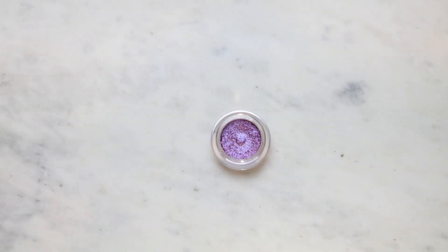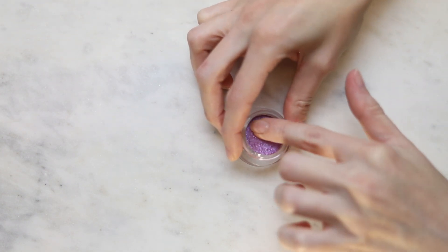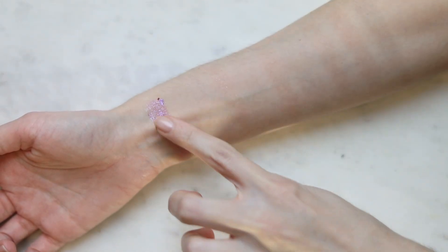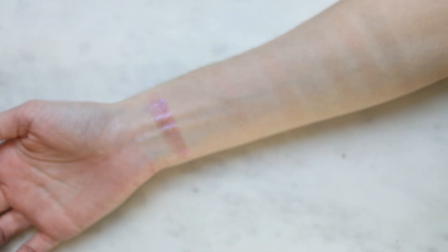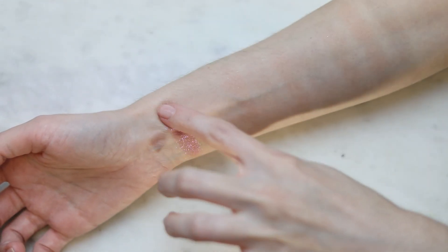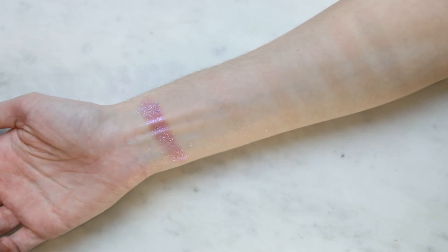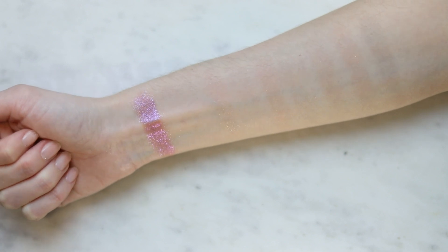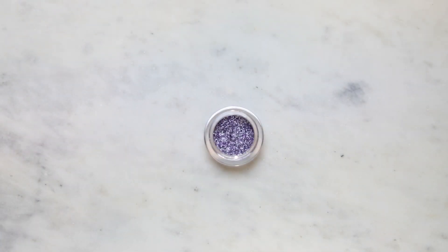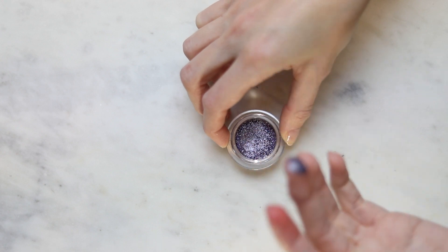This is Aura Glow, which is like a sheer purple with blue sparkles. It's just so hard to get the product out of that tiny opening. This is Comet — a very interesting one because it's like a marble shade, a dark purple with these silver sparkles.